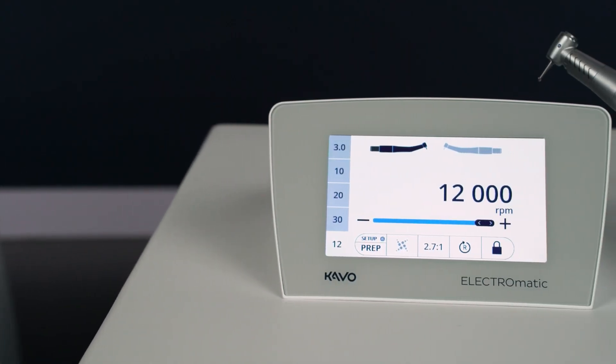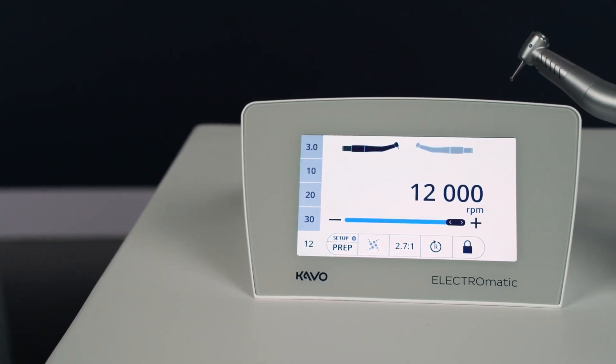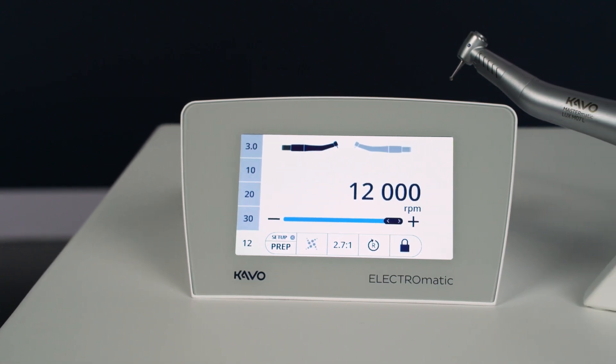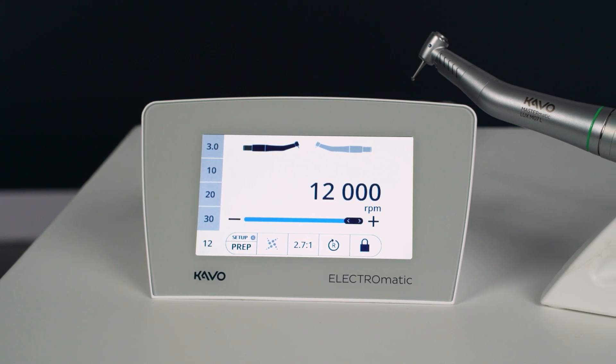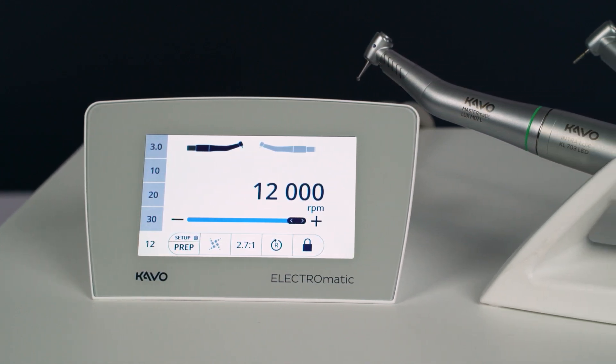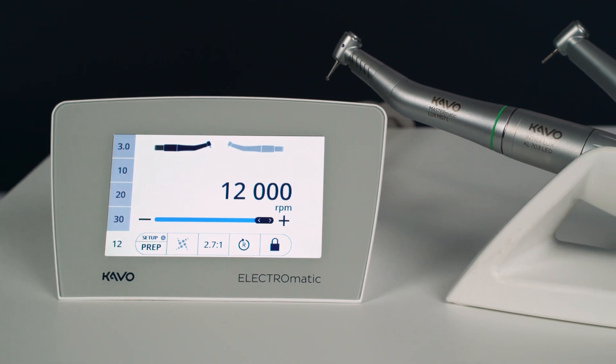The Electromatic comes with a touch display. The modern design looks great in any office, regardless of the treatment unit or setup you have. The touch screen with drag-and-rail glass, which is six times harder than normal glass, is very easy to clean.